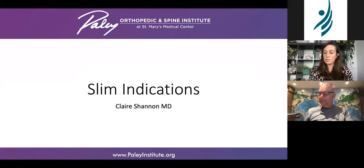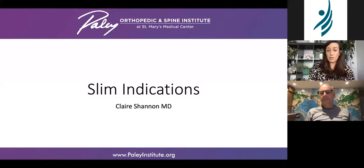I'm Dr. Clare Shannon — I was at Johns Hopkins prior to moving to the Paley Institute, and I've been there since September. As Dr. Paley said, we do lots and lots of slim rods, so I'll go through some indications. Our practice is sometimes a little different than typical — we don't have a lot of straightforward pediatric fracture cases — but we certainly found a few.